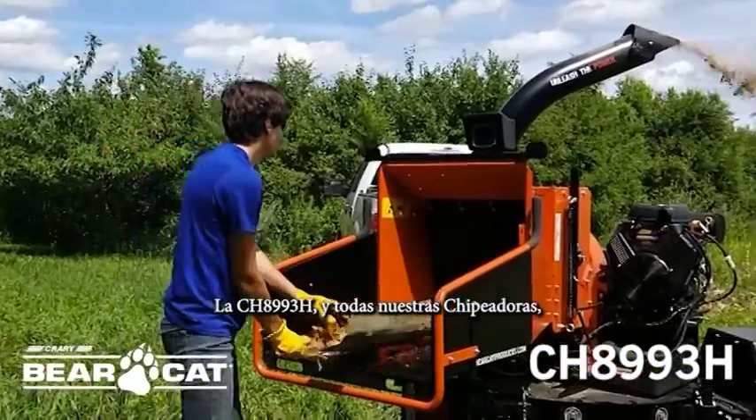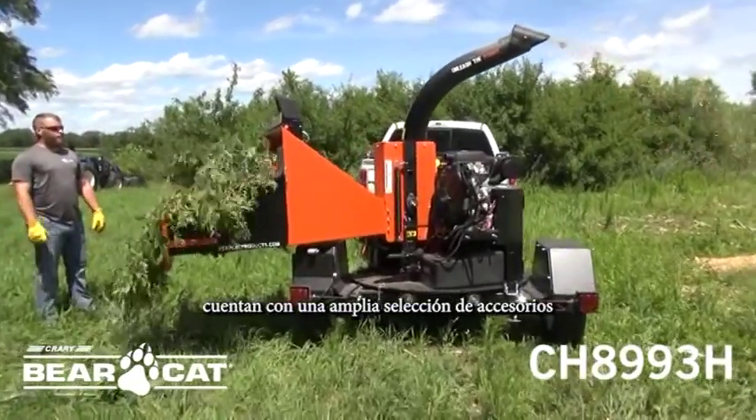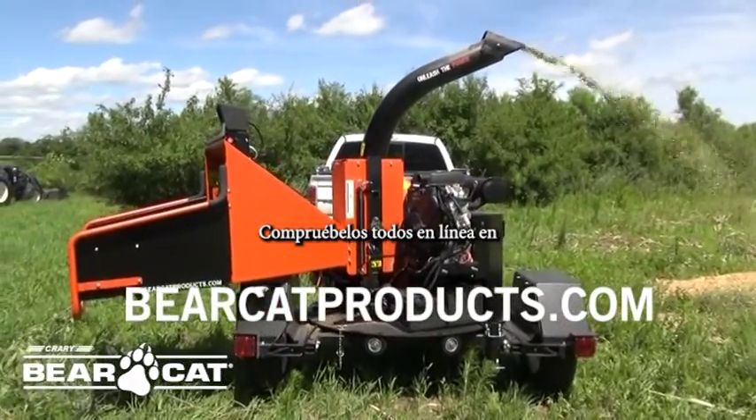The CH-8993H and entire lineup of chippers is supported with a wide selection of accessories to customize your machine to fit your needs. Check them all out online at bearcatproducts.com.